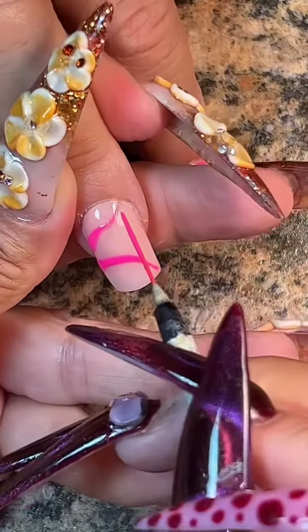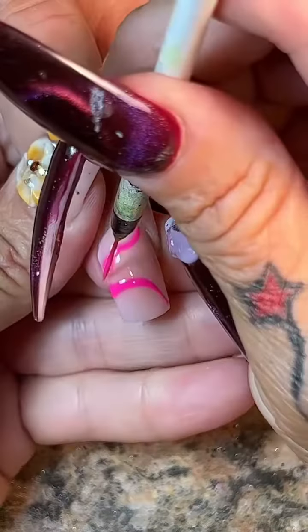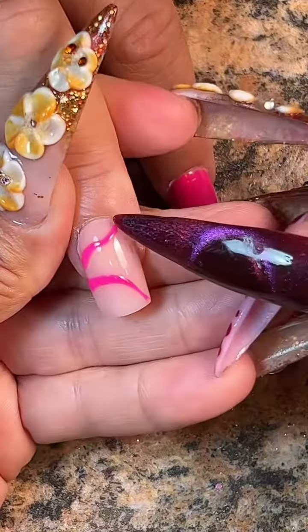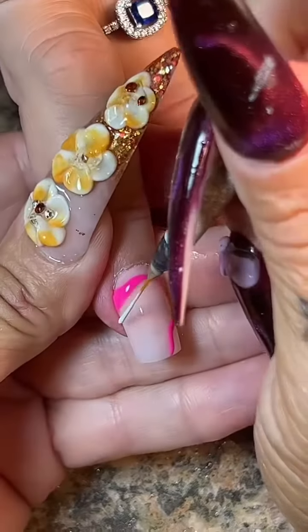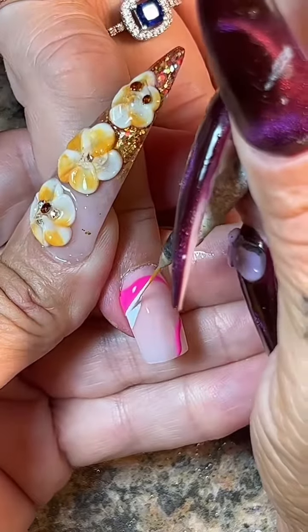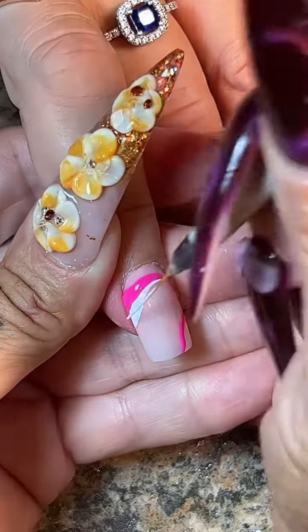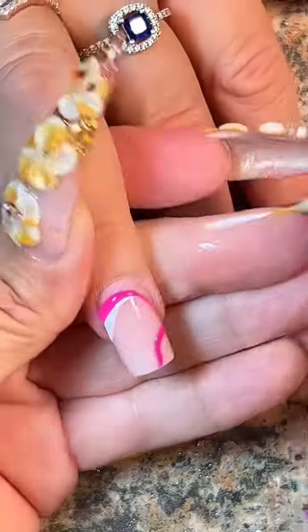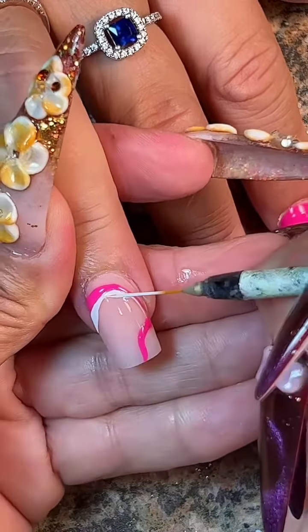I'm literally just going to wave these lines around in no particular fashion or order and just let it go how it wants to go. I plan on going back and adding some white, because white just makes these wavy lines pop. When you add white to anything, it really does just bring it to life — I don't know exactly why.